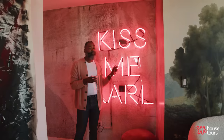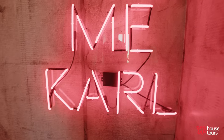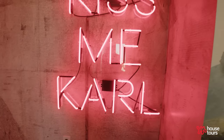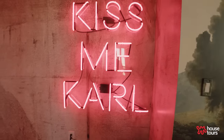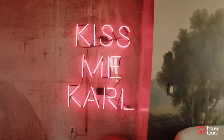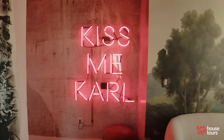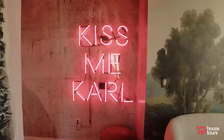This piece was actually a window display — one of my friends was a visual manager at a store and they were going to trash it. It says 'Kiss Me Carl,' referencing Karl Lagerfeld, the iconic designer for Chanel. I love typography and it's a piece of iconography that will go down in history — and it's in my house.